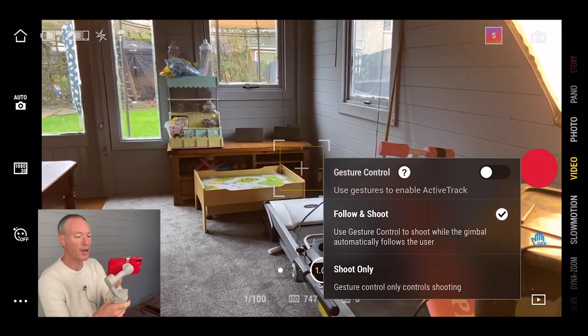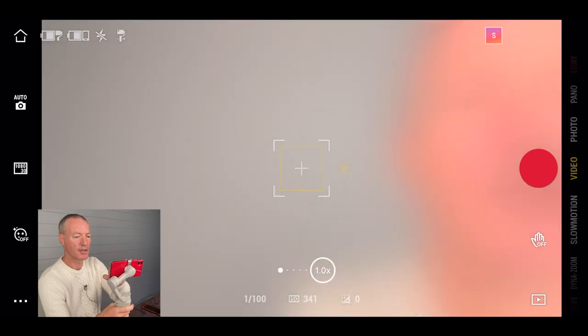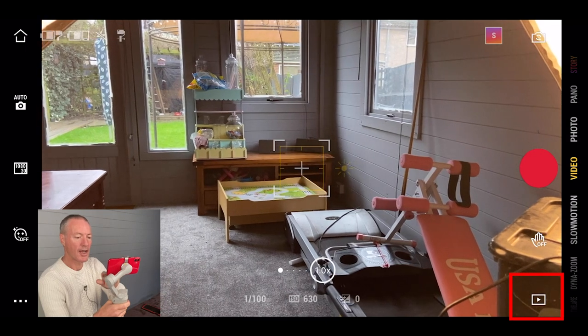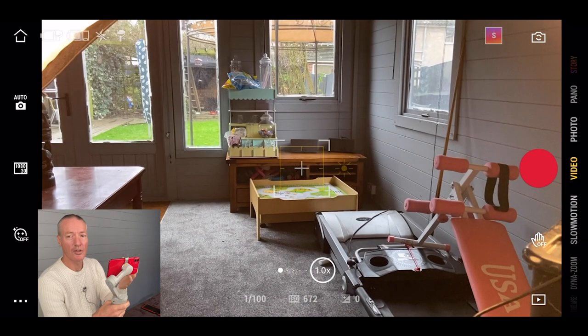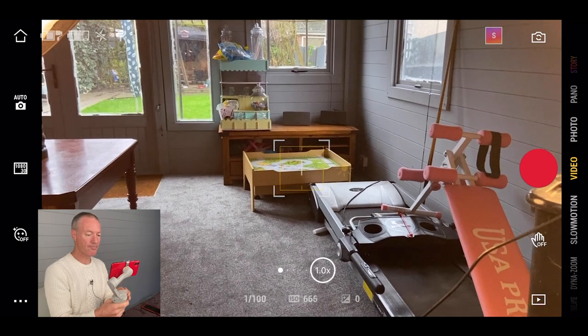Gesture control does use more battery, so be careful. Top right you've got an icon to manually flip the camera around — though I use the triple click on the trigger, which is simpler. Bottom right you've got a play icon that takes you to all your filmed footage. You can view it there and it'll download into your camera roll on iPhone or the appropriate folder on Android.